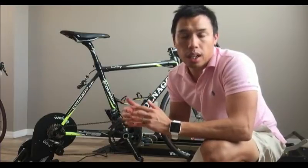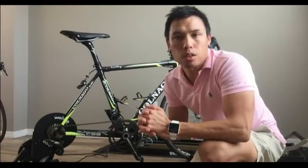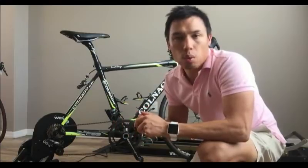With the Wahoo Kickr you can't do that — you need a third-party application such as TrainerRoad to create these preset workouts. Since it's still winter season for me and I'm still in my early stages of training with more simple and longer intervals, the basic version of the Wahoo Kickr app does work for me at this time.